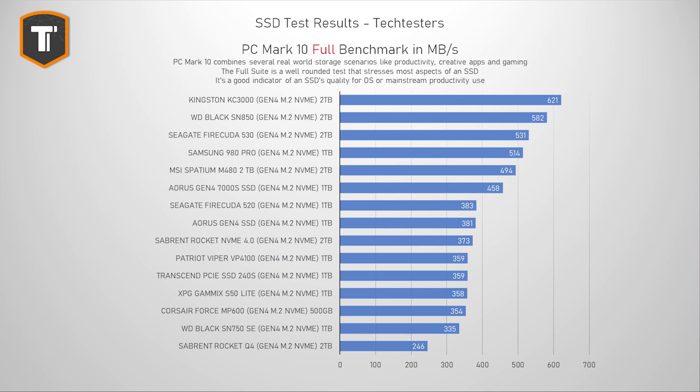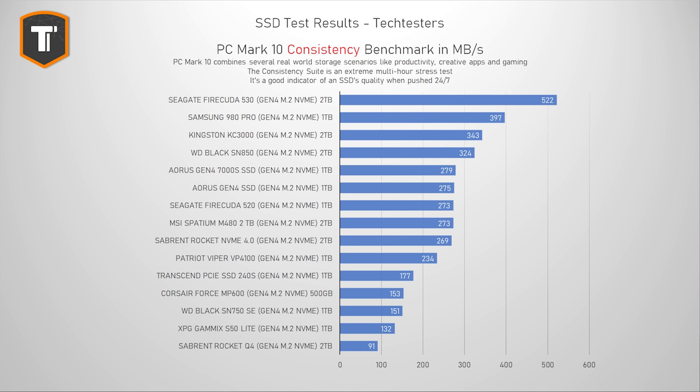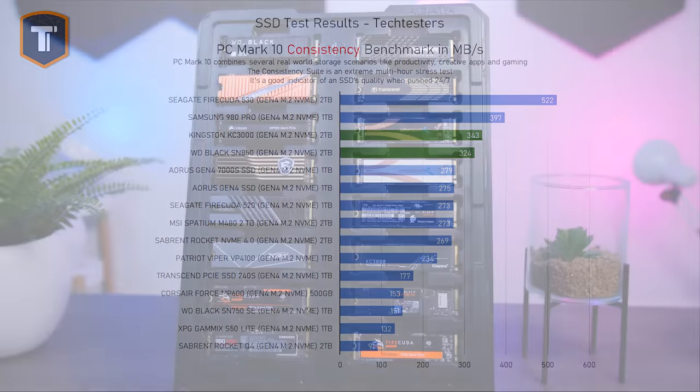The full PCMark 10 suite is a much more intense test replicating active drive use, more aimed at people who rely on storage heavily — like video editors — or for a main PC drive. The ranking shifts a little here, with the FireCuda 530 and the Samsung 980 Pro going up a few spots, but it is again the Western Digital Black SN850 and the Kingston KC3000 that really stand out the most.